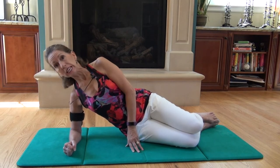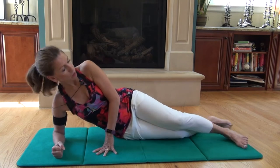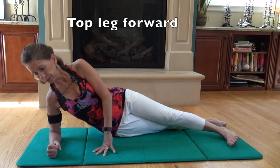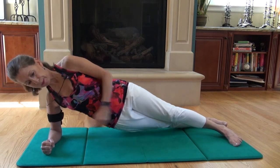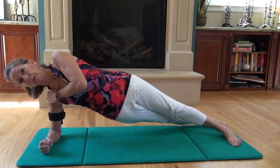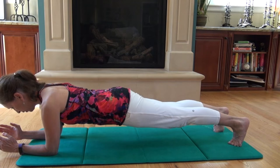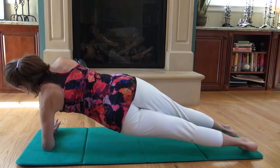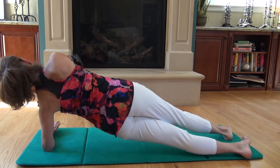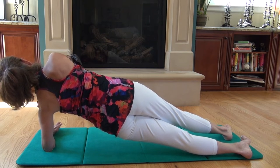For the intermediate version, you would lengthen your legs and stagger them one in front of the other, and press up, maintaining that good alignment in your spine — not letting the hips sag or the ribs sag — and then you would just pivot to the other side. Stay there, maintaining good breath, alignment, and precision.